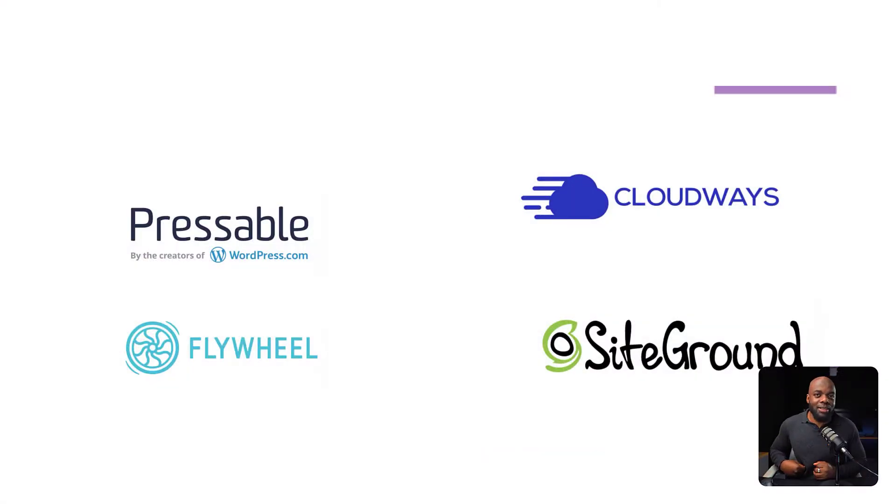In my case, I've used so many companies — in fact, a lot of them were really, really bad. So, the companies I'm about to recommend are very, very good. And by the way, all of these work with Divi.